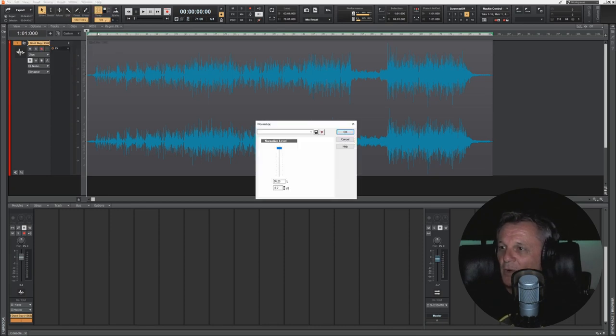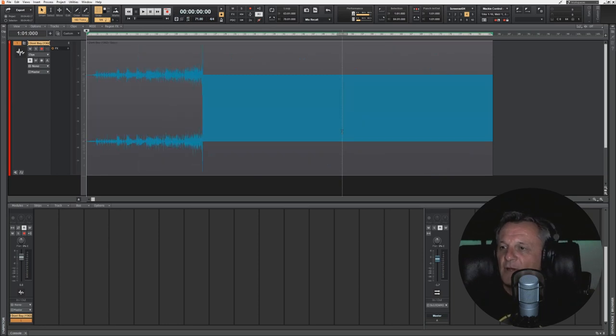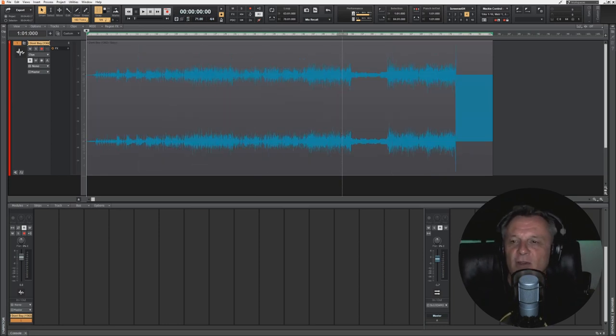I'm going to go to Normalize and rather than set it to the normal zero dB, I'm going to go to around minus 5 dB — so it's just making sure the absolute peak of the wave is at minus 5 dB. It could be minus 3, minus 6, whatever you like. You can see this is a nice healthy wave file now with lots of headroom. I've made it quieter — but don't worry, making it louder comes a little bit later and it's going to be loud enough.